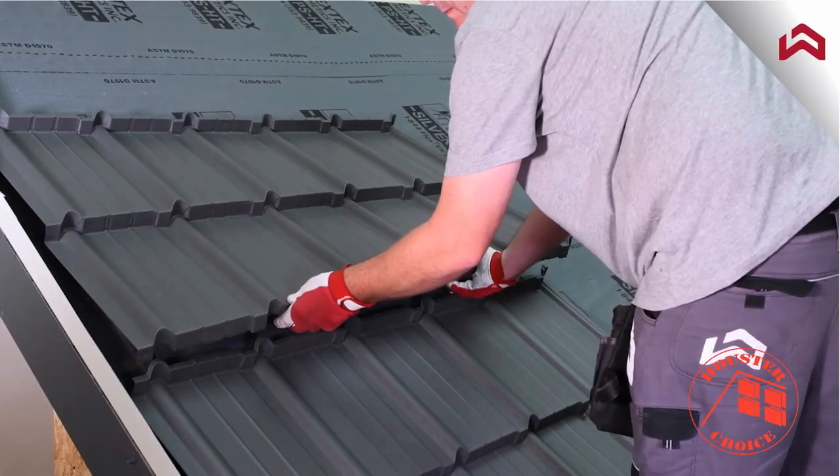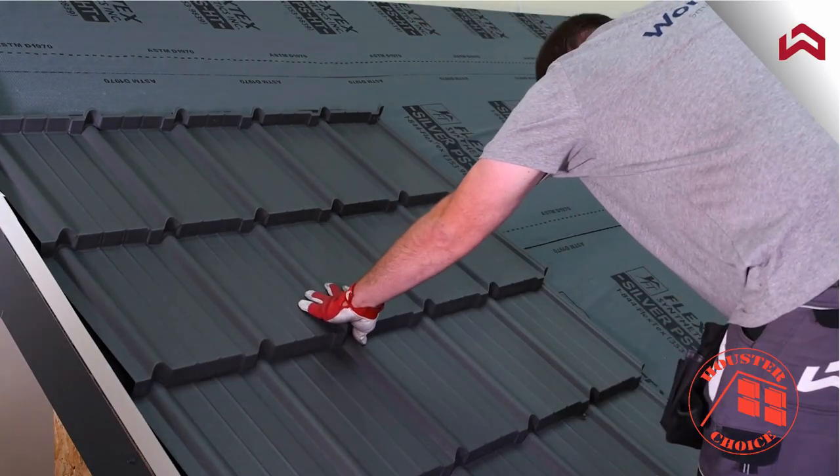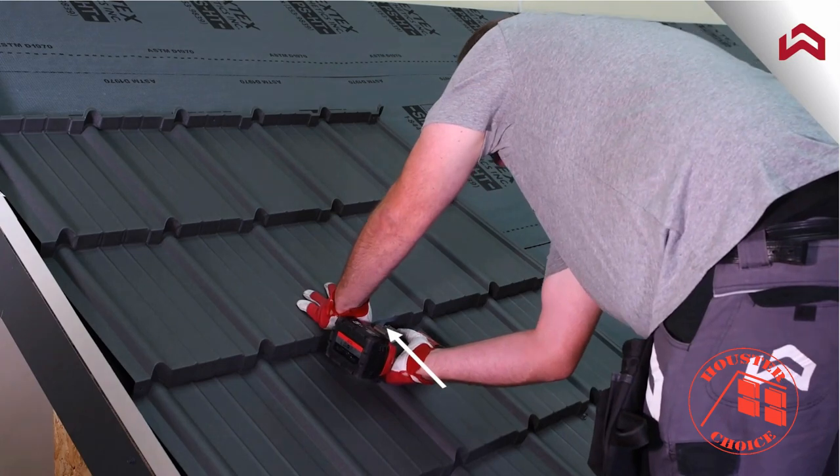Continue the installation of the next panels in a vertical row pattern. Connect tiles through the center hole first using short fasteners.